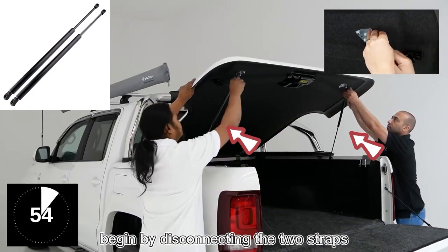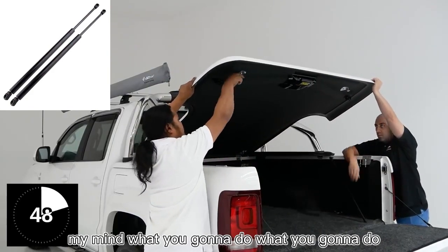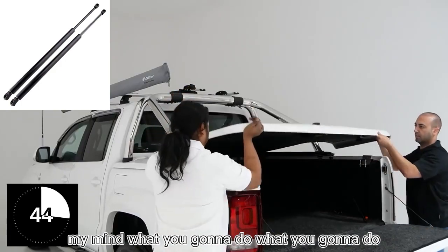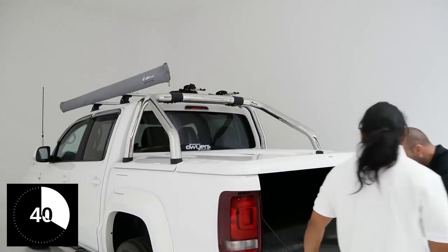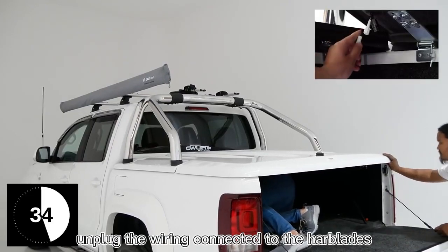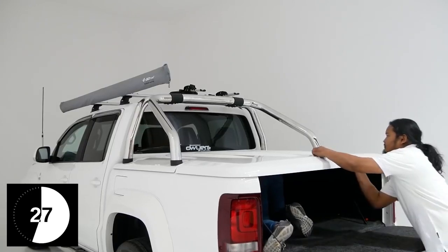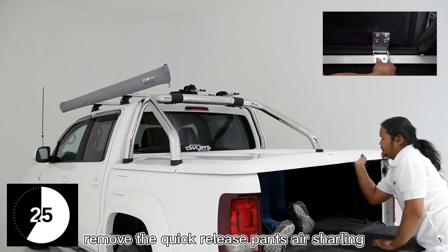Begin by disconnecting the two struts. Unplug the wiring connected to the hard lid. Remove the quick release pins as shown.